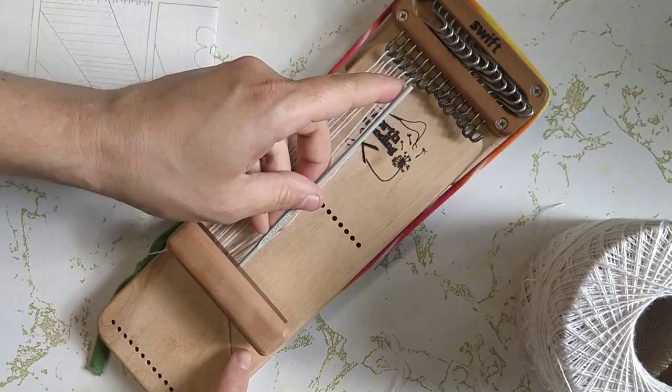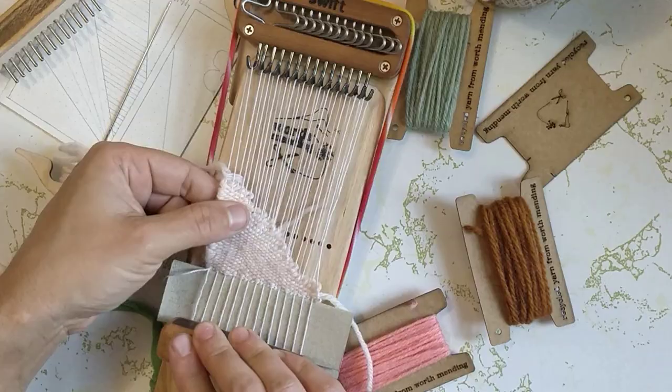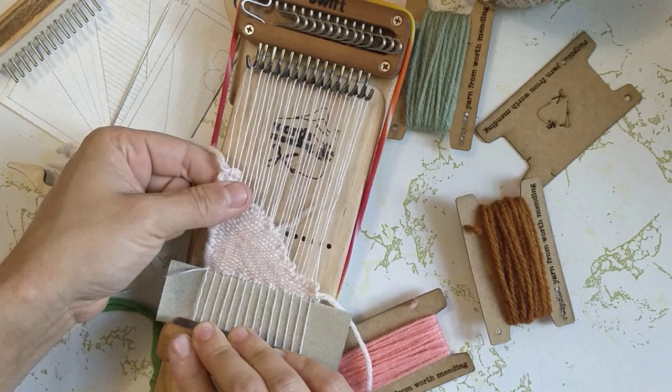Hey and welcome to Worth Mending. I'm Alisha and today I'm going to be weaving a little tiny tapestry using our swift darning loom. Definitely click back through and watch part one if you haven't seen it yet — you can watch how I set this weave up and how I made my first color block. This is where we ended up.